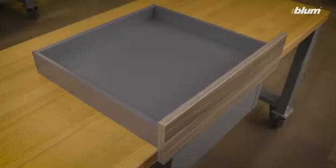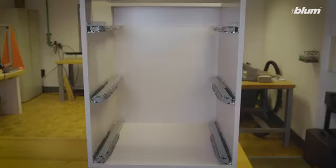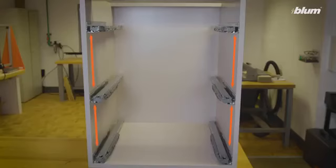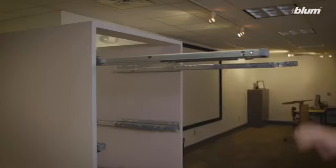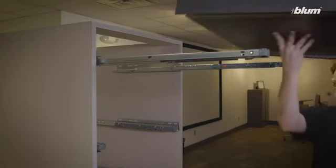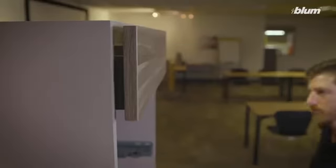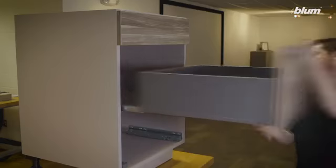Now that the drawer box is fully assembled, I'll go through how to install the cabinet profiles into your cabinet. For all overlay LeggerBox applications, the third hole of the drawer profile is 37 millimeters back from the face of the cabinet. The distance between the third and ninth hole is 224 millimeters. The vertical spacing between the cabinet profiles is dependent on the specific design of your cabinet. To install the drawer box, start by fully extending both cabinet profiles. Rest the drawer box on the cabinet profiles and push the drawer all the way into the cabinet until you hear an audible click, which means the drawer box is connected to both cabinet profiles. Replicate this process for the rest of the drawers in your cabinet.